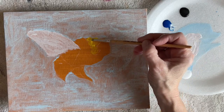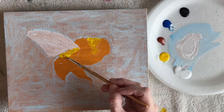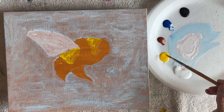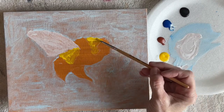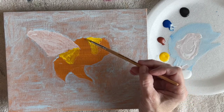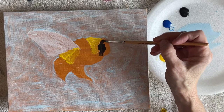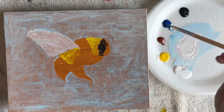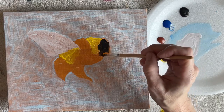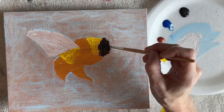Obviously with the bumblebee they're pretty much yellow and black, but there are other colors involved too and you can kind of change those up. You can't really do much about the yellow and black, but the other colors you don't have to have a certain color or a certain shade or anything.